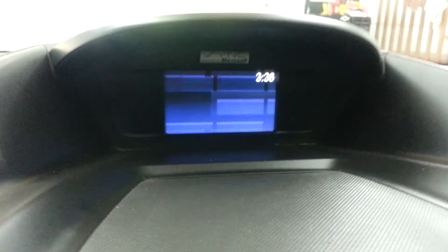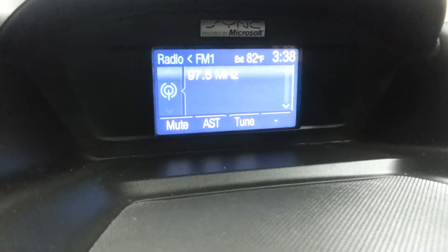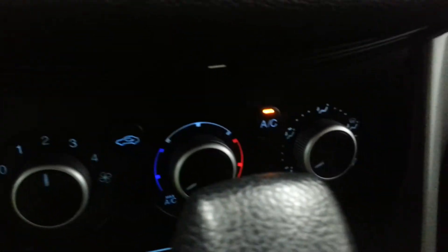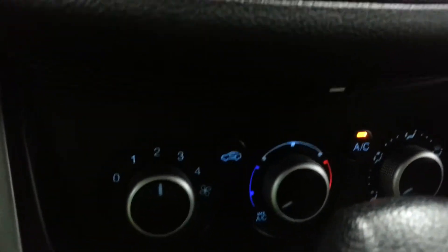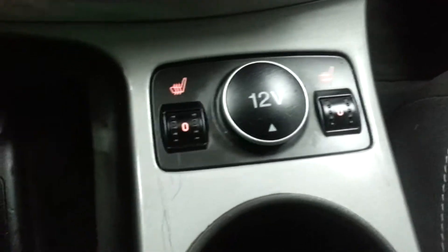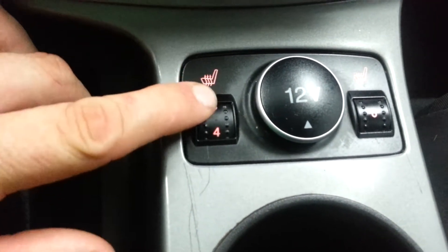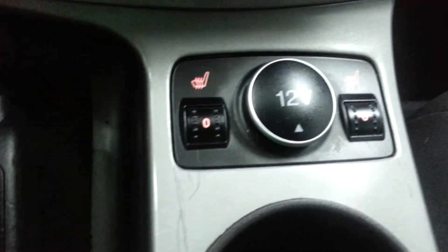Here's your radio screen up here — radio's working. It's got your outside temperature on there as well. AC, climate control — all this is working, air blows cold. Automatic transmission. Here's your heated seat dials; they do work. I've tried both sides and both heated seats are working.